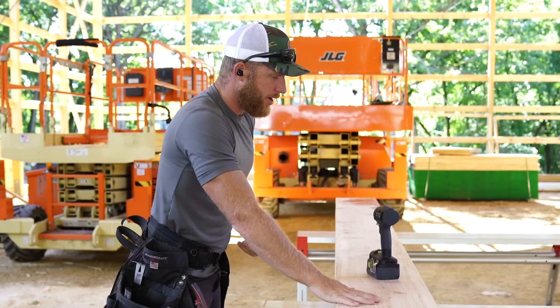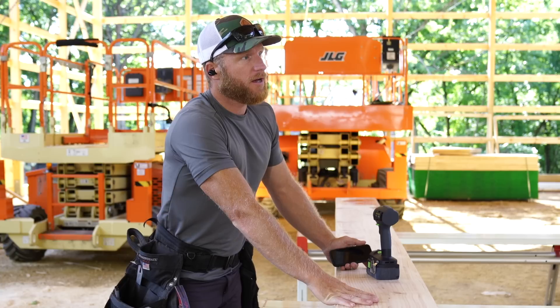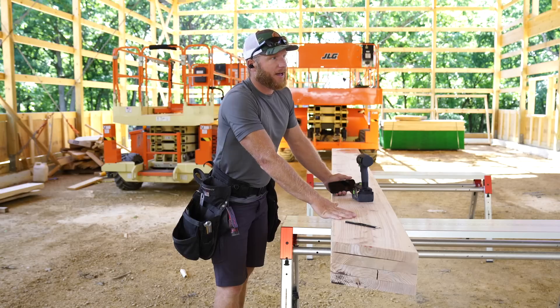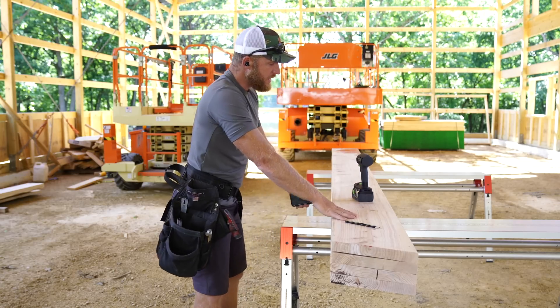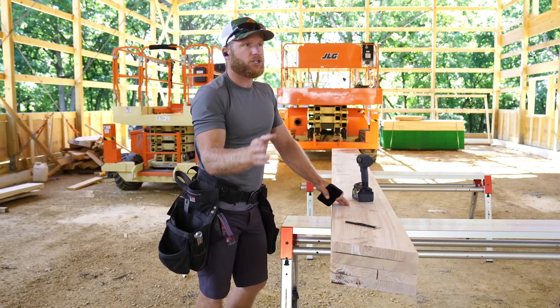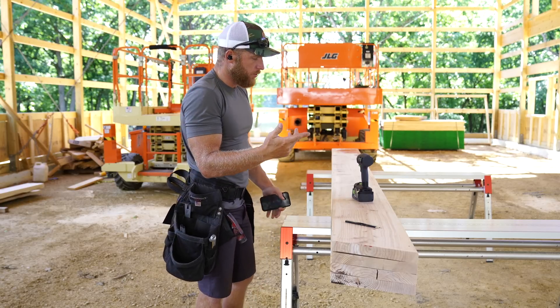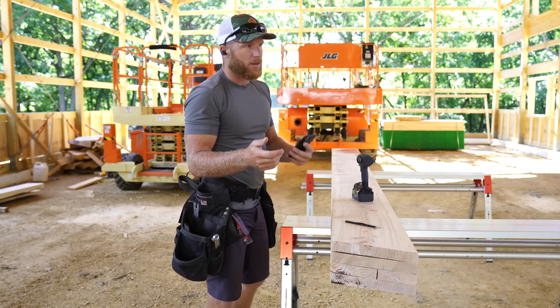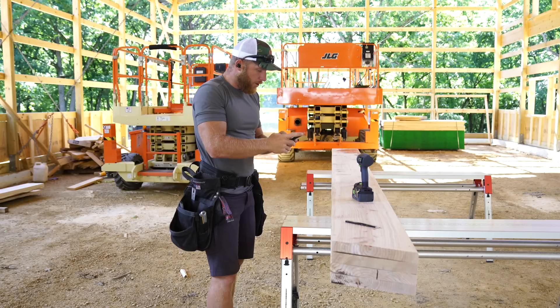I'm cutting the rafters for the porch, so I'm very excited about this. We're going to get this porch hopefully framed up today, so definitely stick around to the end. With these rafters I'm going to use that same math I shared in a previous video about the corner bracing — I'm going to use my run, my rise, and it's going to give me the exact diagonal I need. Eleven foot run, four inch pitch, which is my 4/12 pitch.